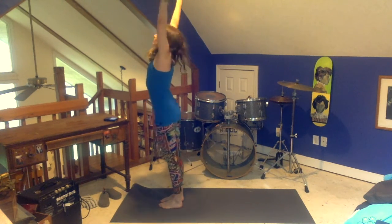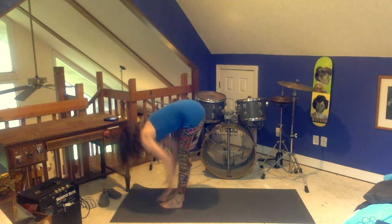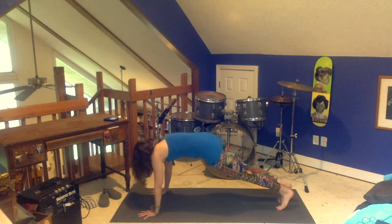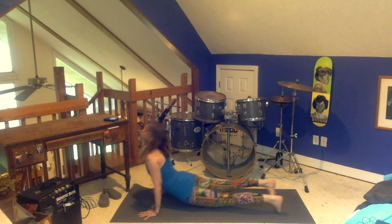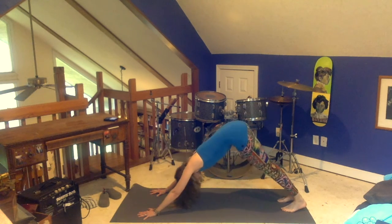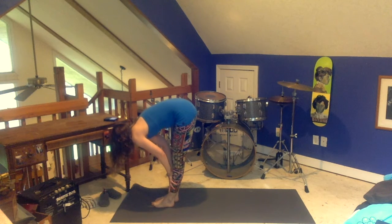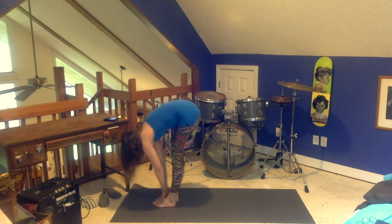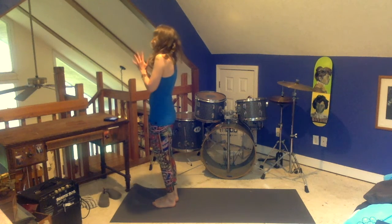Inhale, arms up. Exhale, swan dive forward bend. Inhale, flat back. Exhale, plank. Lowering down, chaturanga dandasana. Inhale, over your toes. Exhale, come back to chaturanga dandasana. Downward dog. Bottom of your exhale, step to the front of the mat or jump. Inhale, flat back. Exhale, forward bend. Inhale, arms up. Exhale, hands to your heart.